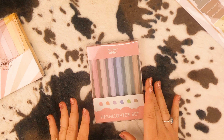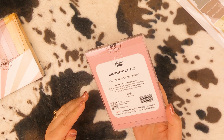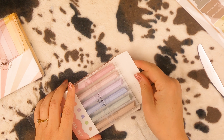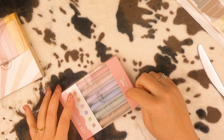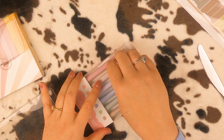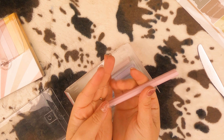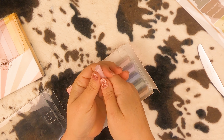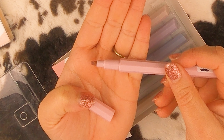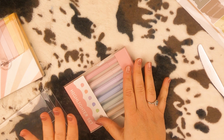And then there's this highlighter set, also in just the best colors — they're so pretty. This is new as well. Let's break into this one. I'll probably just end up sticking them back in the pack. How cute is this? Let's give these a try too.